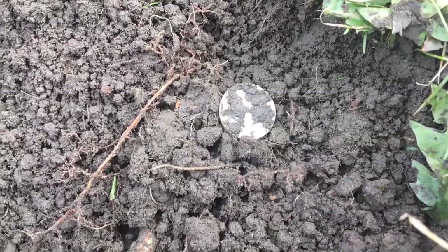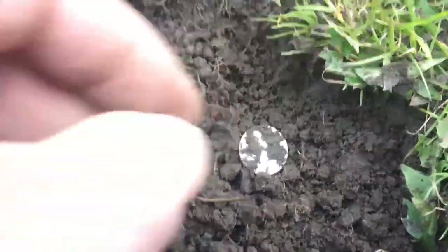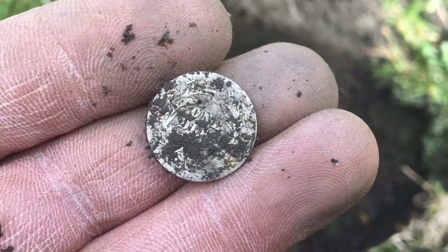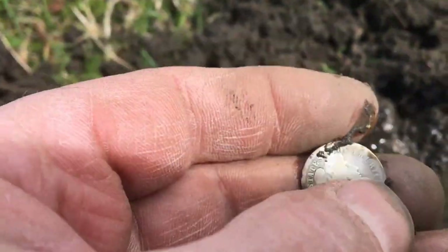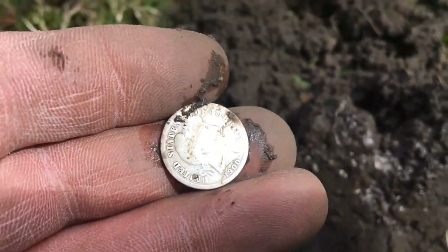This was a scratchy signal — he almost gave up on it — and it turns out it's going to be his first silver for April. It's going to be a Barber dime. He's been digging a lot of them from this park. It looks like 1900.